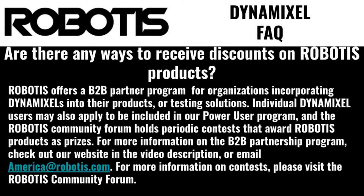Are there any ways to receive discounts or free Robotis products? Robotis offers a B2B Partner Program for organizations incorporating Dynamixels into their product or testing solutions. For individuals, they may apply to be included in our Power User Program. The Robotis Community Forum holds periodic contests that award Robotis products as prizes. For more information on the B2B Partnership Program or Power User Program, check out our website in the video description or email America at Robotis.com. For contests, be sure to check out the official Robotis Community Forum.